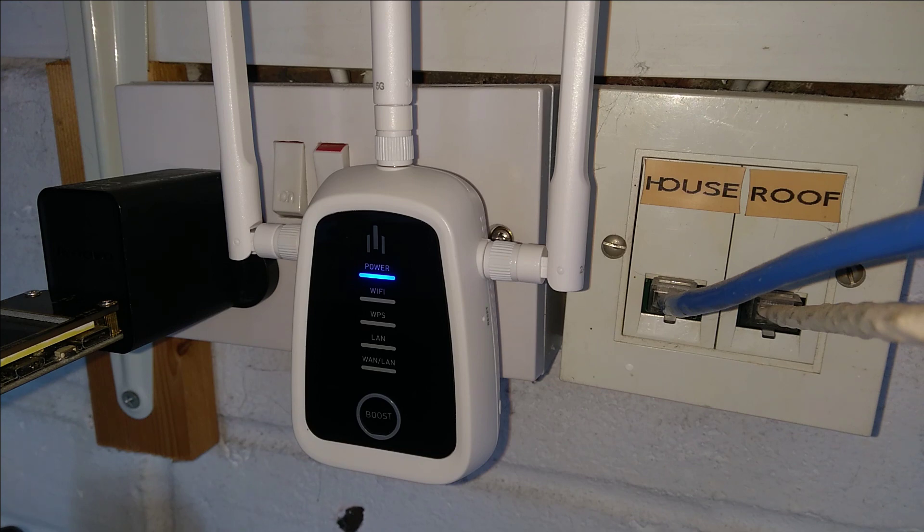Hello everyone, this is going to be one of my shortest videos ever. It's how to factory reset a Trifi boost. This is a wireless extender or repeater, not a particularly good one at that either.